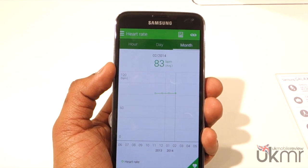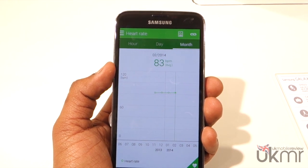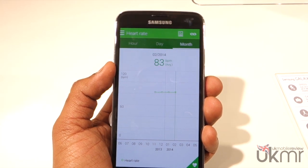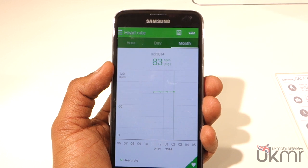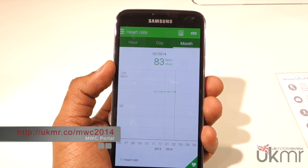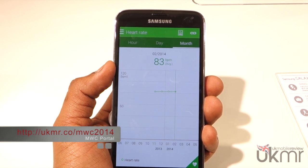Anyway, that's just a very quick look at the heart rate scanning on the Galaxy S5. Remember we've got a lot more Galaxy S5 videos coming up — please like, comment, and subscribe so you know when all of our videos are out. Check out all of our MWC coverage in our MWC portal; the link should be appearing right about now. See you in the next video, and please share this video as well — until next time!